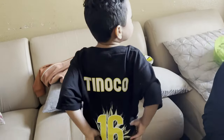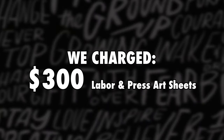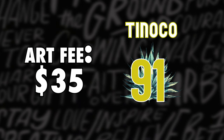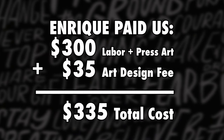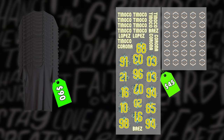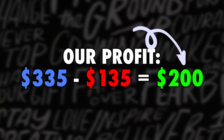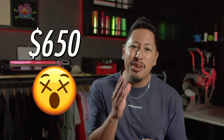For this 15-shirt order, we charged $300 for labor and materials plus a $35 art fee, since we had to create the art from scratch ourselves — bringing the total invoice to $335. Our actual cost to produce was $90 for t-shirt blanks and $45 for press art sheets, totaling $135. That means our take-home profit was $200 for essentially two hours of labor. Enrique also saved money — a print shop would have charged him $650 for the same order. Everybody wins.